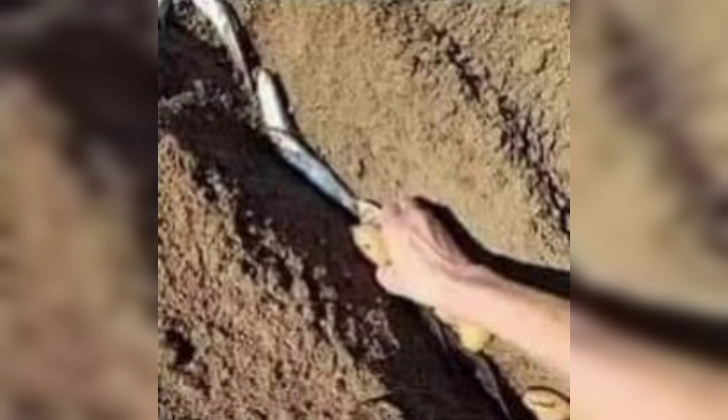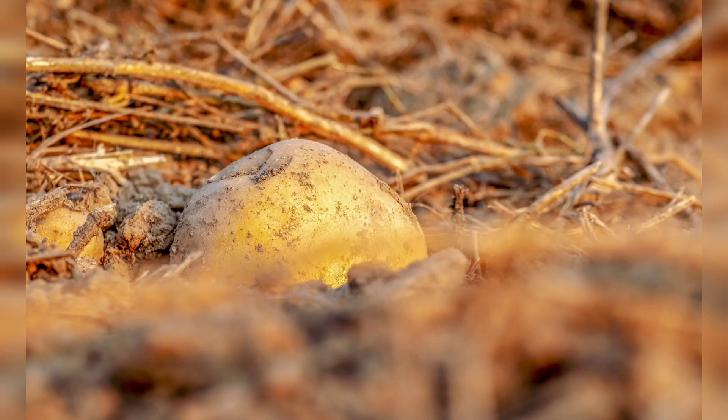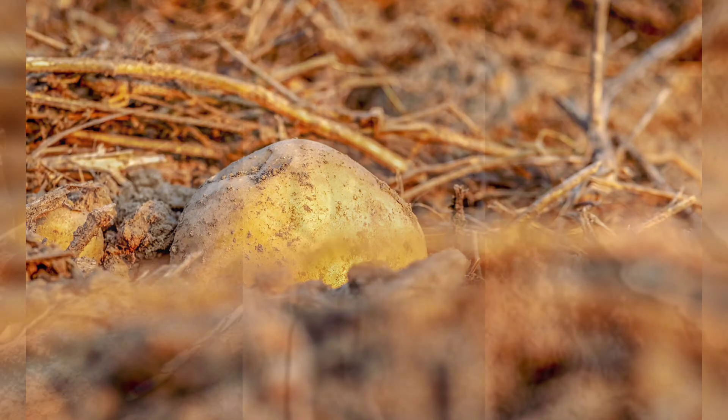This method is considered expensive in countries that do not have a wealth of fish, but it is very cheap for countries that have a large fish wealth. Currently, those who use the method of growing potatoes with sardines produce high-quality and valuable potatoes.